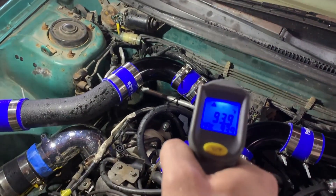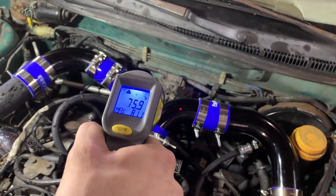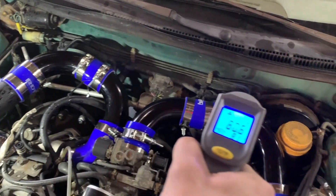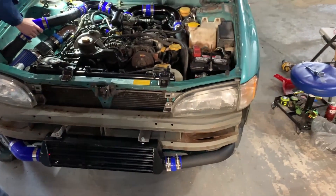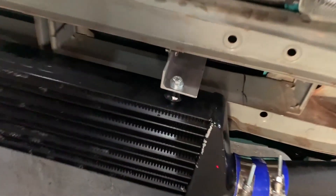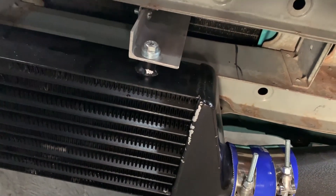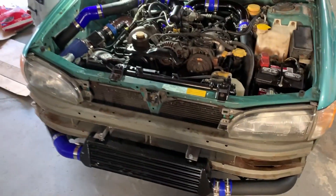Hot side reading: 90 degrees. That is amazing — not bad actually. It showed a 70 degree difference from the hot side to the cold side. We're good.